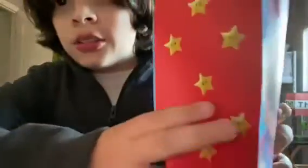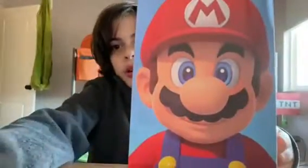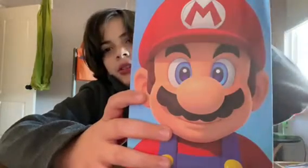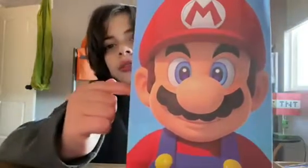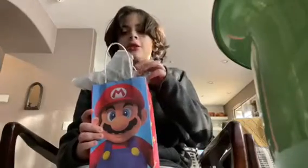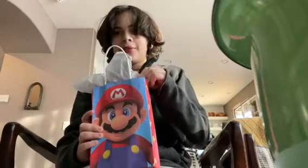Hi everybody, today's my birthday and I'm going to do a special birthday unboxing today. The first present came in a Super Mario packaging, so that's the first one I'm going to be unwrapping because why not. I'm so nervous!